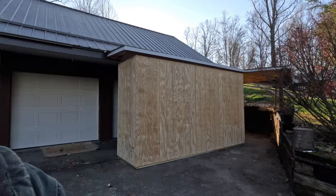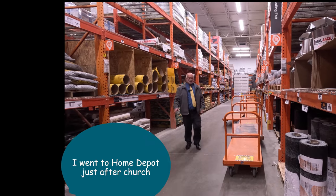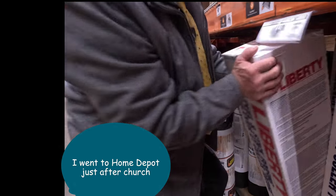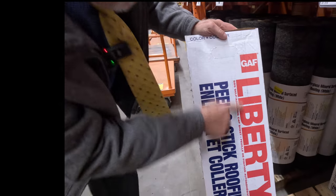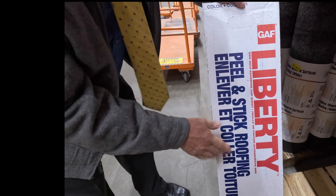The first thing you have to do is take measurements. I'm going to take you to Home Depot to show you what they have. I'm at Home Depot, and this is what they sell. Liberty SPS Self-Adhering Cap Sheet — that's what they sell.